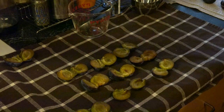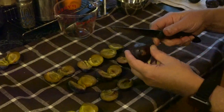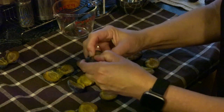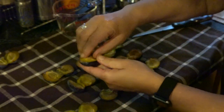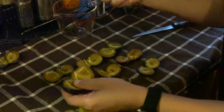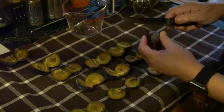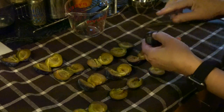First thing is to wash your plums, then you need to split them. The beauty of an Italian plum is that they pretty much open up and the seed comes out. It is much easier than any of the cling-seed fruits.